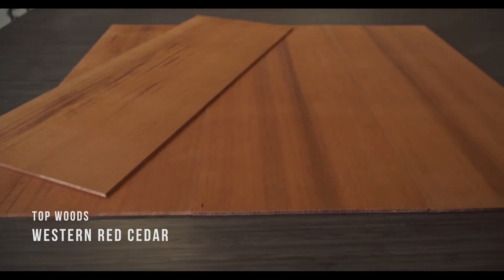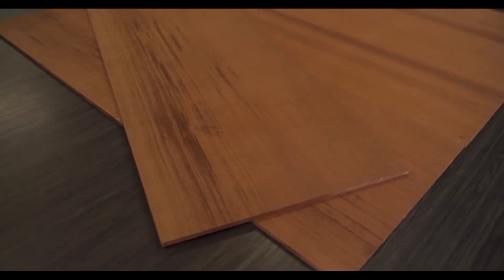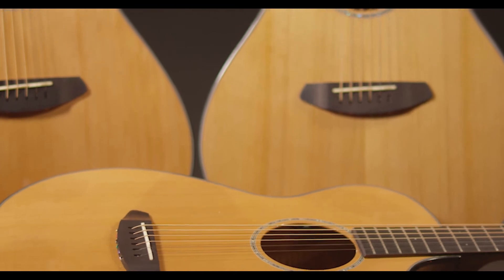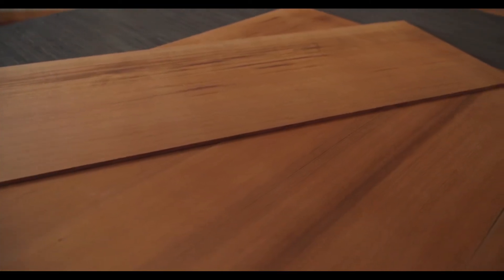Western Red Cedar. Softer than spruce, with a warmer cast to its look and tone, Western Red Cedar has less headroom for a heavy attack, but comes alive with sweet harmonics and a wide tonal palette for a lighter touch. Related to mahogany, it shares a focused sound. Much loved by finger stylists.